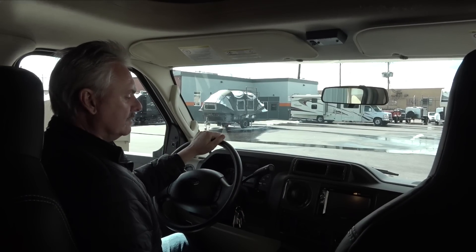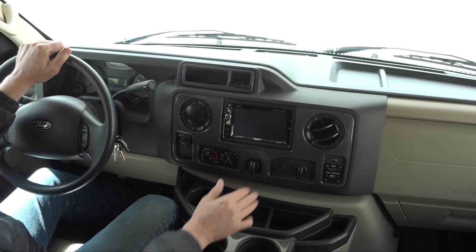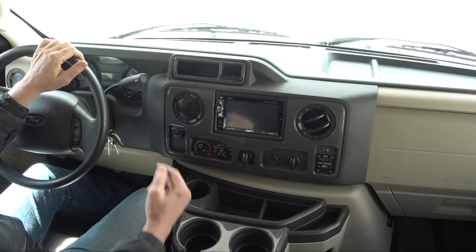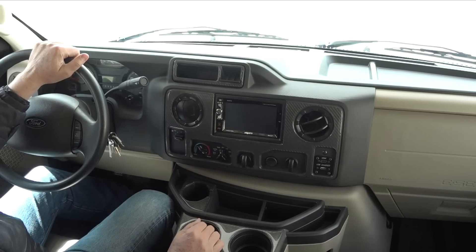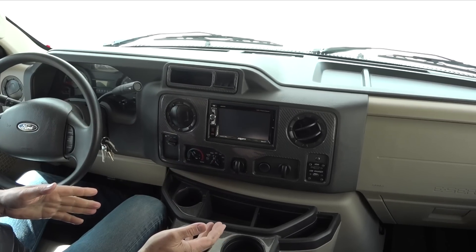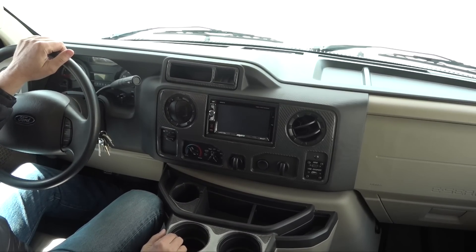Everything up here is pretty standard. There are a couple of 12-volt outlets you can use for charging a phone, and a USB charger — just try to avoid plugging anything too large in here because these are usually fused fairly low at around five amps, and a bigger electronic device might blow that fuse, which is a Ford fuse, not part of the house. A camera is built into your radio, so you have a backup camera — whenever you put it in reverse that's going to come on and show you what's behind you. Don't trust it 100%; you can't always see everything with the camera, but it definitely helps. It doesn't replace having a spotter out back.